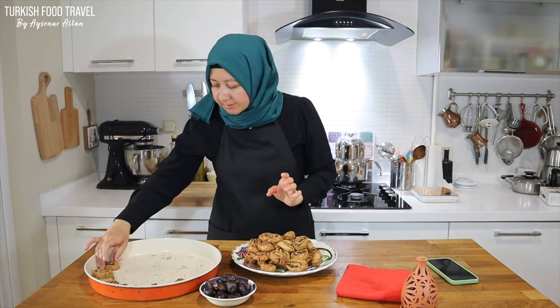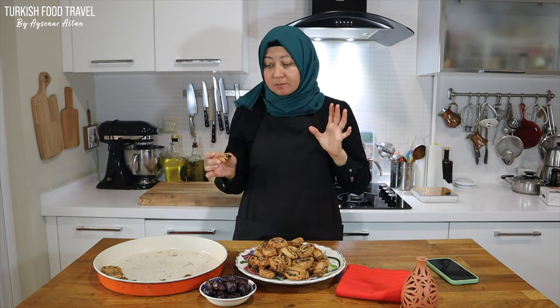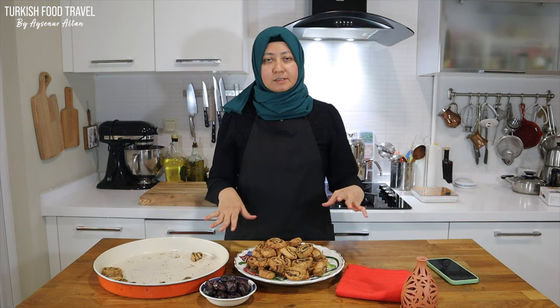Let me taste one. Bismillahirrahmanirrahim. I was very curious about how the yeast would work, but it is really very crumbly — a bit crunchy outside, with chewiness coming from the date paste. Beautiful texture. The taste really reminds me of the store-bought ones, so it is similar, but even better because it's freshly out of the oven. When I was searching I also realized that makruta is a Levantine region Middle Eastern recipe, which means we share the same culture and the same food — hummus, this, kadayıf, or anything else. Common things that make us friends despite our differences. Thanks for watching, and I hope to see you in another delicious Turkish food and travel video. Afiyet olsun.